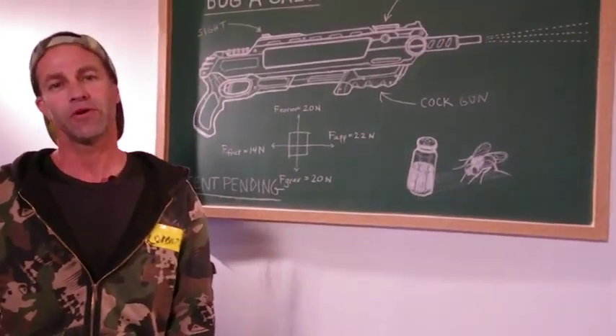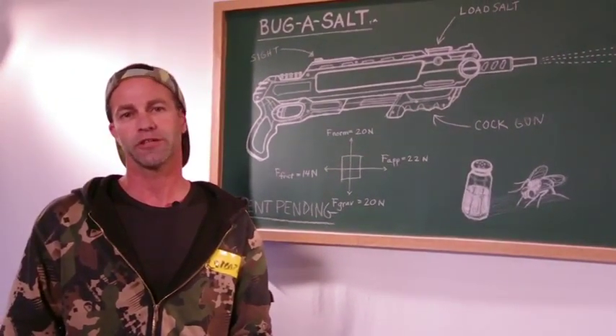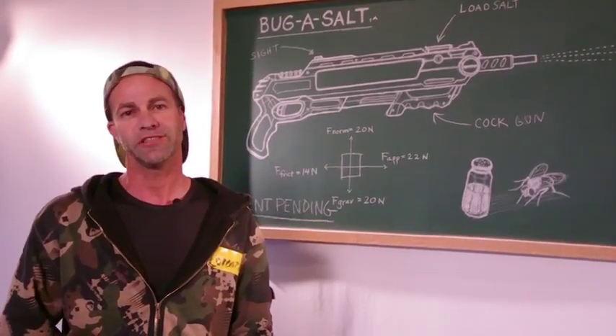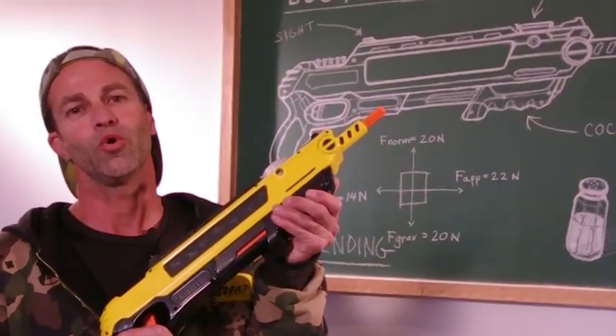My name is Lorenzo and I've invented a fun way to eradicate flies and other pesty insects. It's non-toxic, no batteries required, and is extremely inexpensive to use. Let me show you how it works.